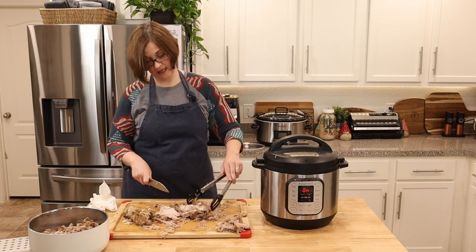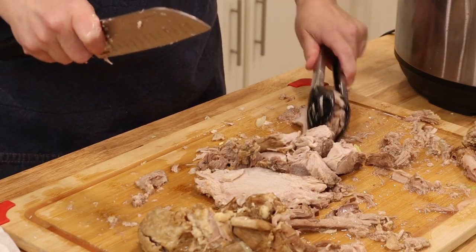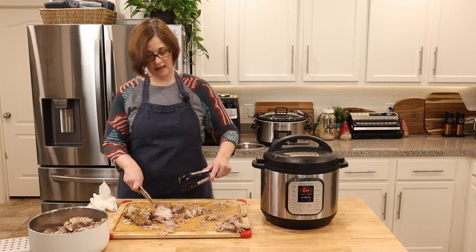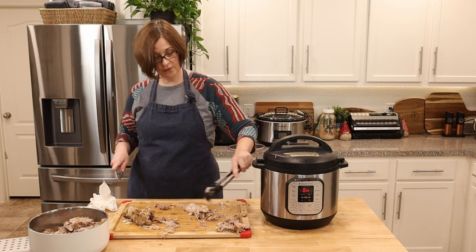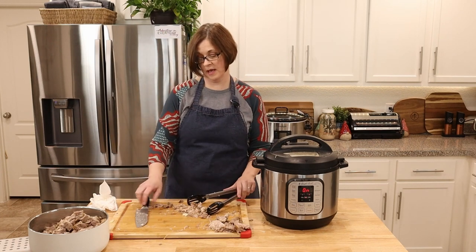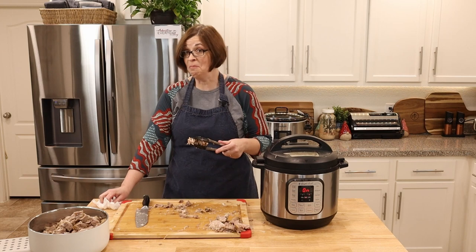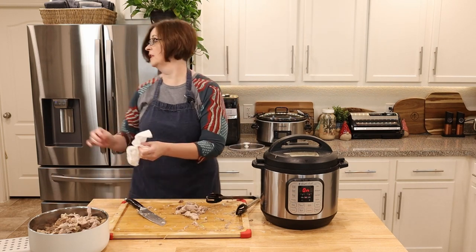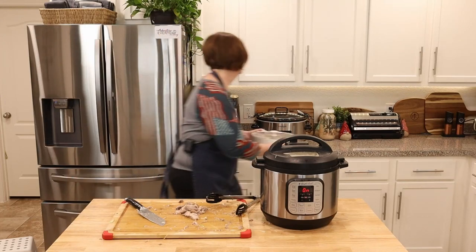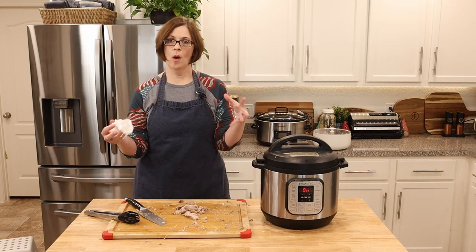Already after just tasting a little bit, I will probably forever do my kalua pork in the Instant Pot — it was quick, it was easy, I didn't wake up in the middle of the night starving from smelling it all throughout the house. Julie, if you're watching — Julie grew up in Hawaii eating kalua pork from the crock pot — girl, you've got to try it in the Instant Pot! I'm putting the meat into an insulated serving dish to keep it warm while the cabbage finishes.